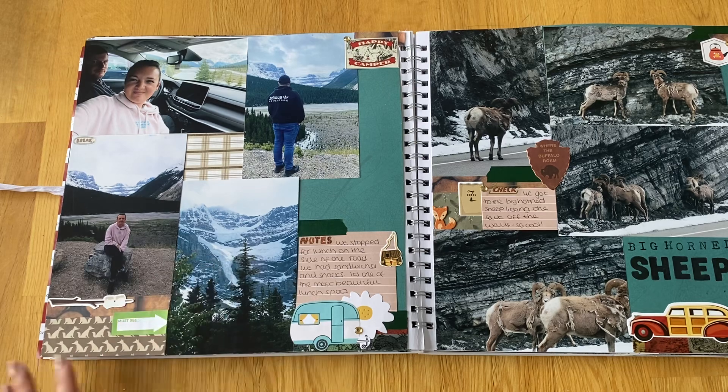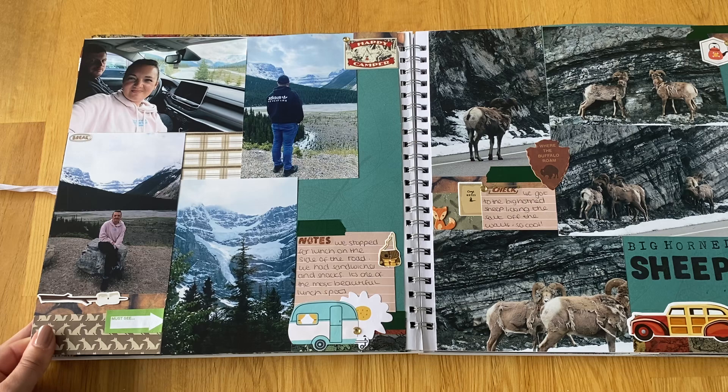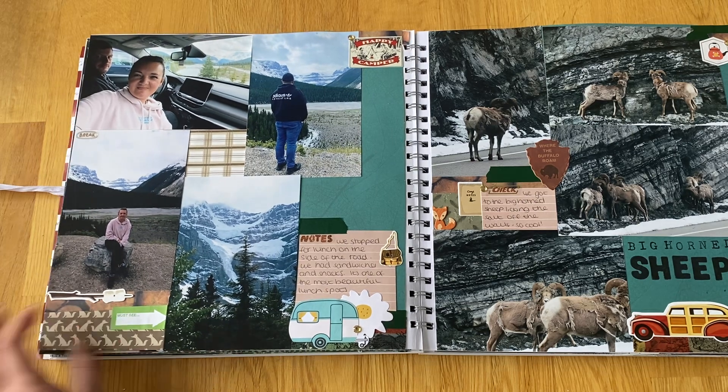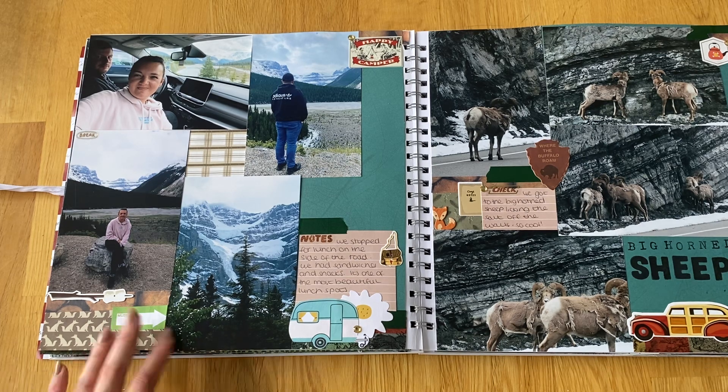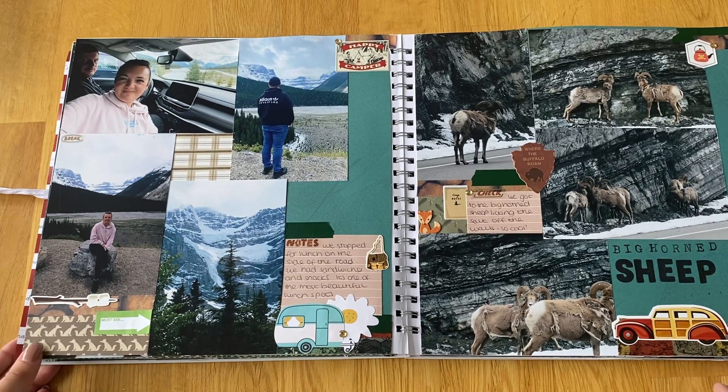We stopped on the side of the road for lunch — we'd pre-packed from a supermarket and just enjoyed the views sitting there in the car, which was really nice. There's nowhere to eat on the Icefields Parkway apart from one place halfway, which has a restaurant and sells snacks and drinks. There aren't even many toilets and only one place to get petrol, so it's definitely worth being prepared for the drive.